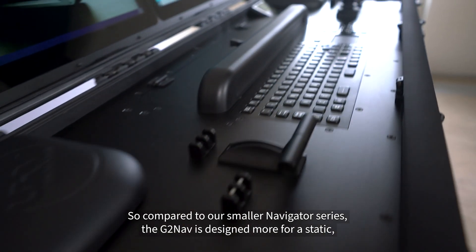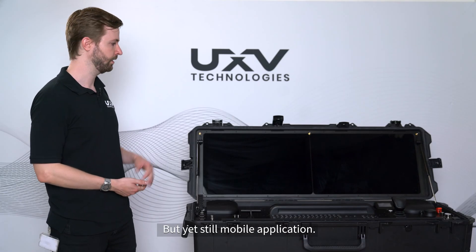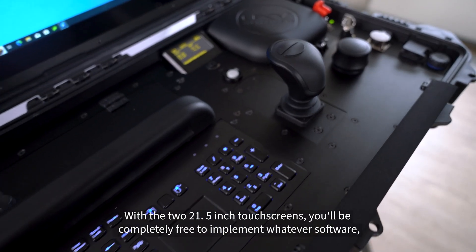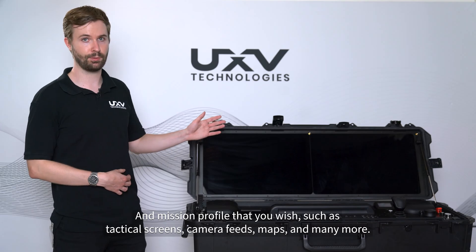Compared to our smaller Navigator series, the GTNav is designed more for a static but yet still mobile application. With the two 21.5-inch touchscreens, you'll be completely free to implement whatever software and mission profile that you wish, such as tactical screens, camera feeds, maps, and many more.